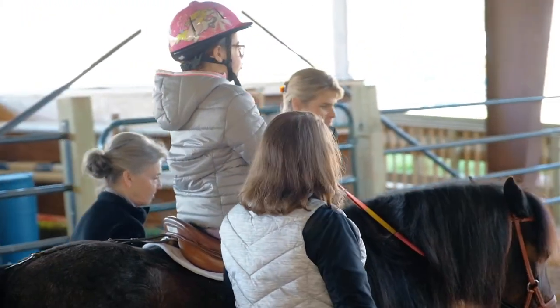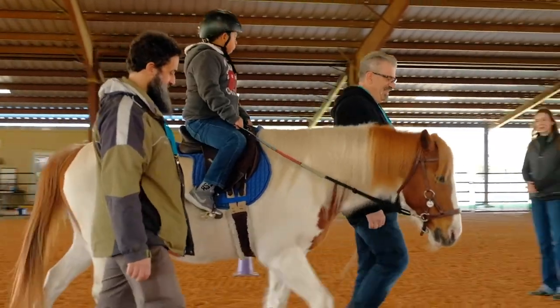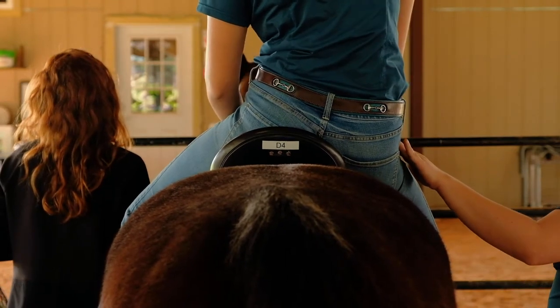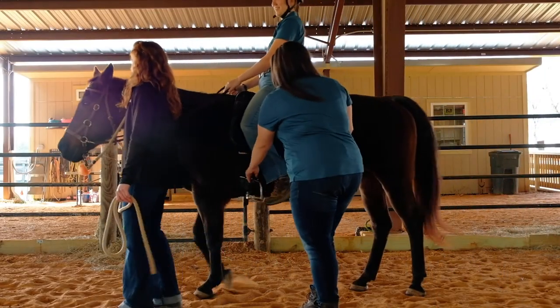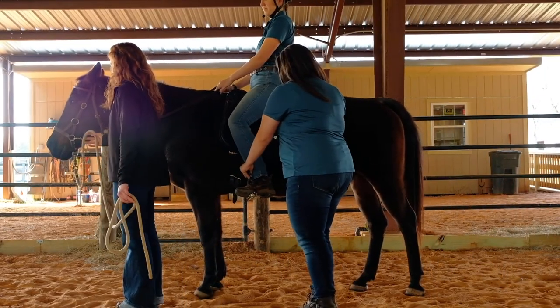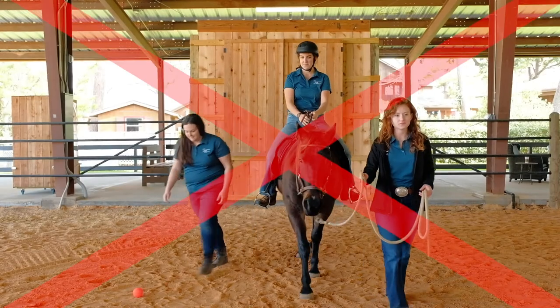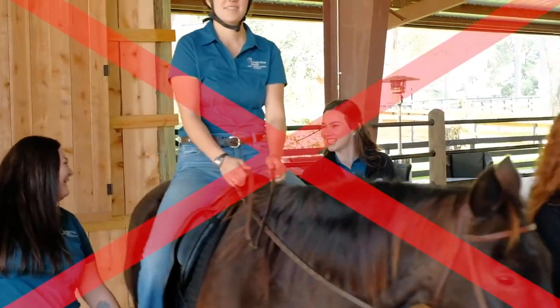The role of the sidewalker is purely to support the rider. Alert the instructor if you have any concerns and the instructor will determine the actions or adjustments needed. If the rider is off balance, quietly alert the instructor or other volunteers, allowing the rider or instructor to reposition. If the rider loses a stirrup, reposition the foot in the stirrup, ensuring the safety device is on the outside. Once positioned, please do not leave the rider for any reason. Please do not hold conversation over the instructor's teaching.